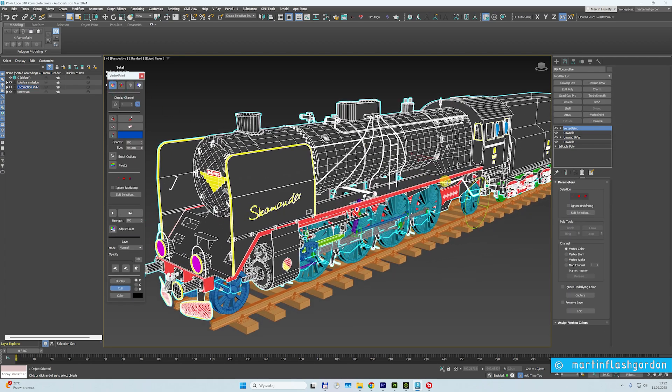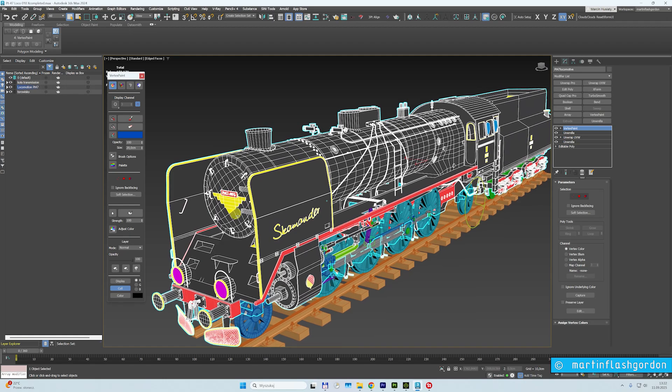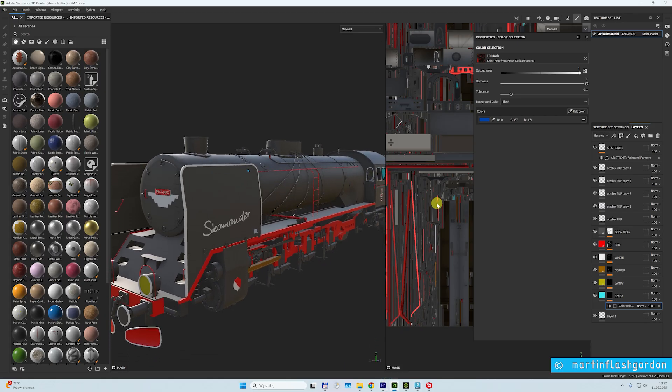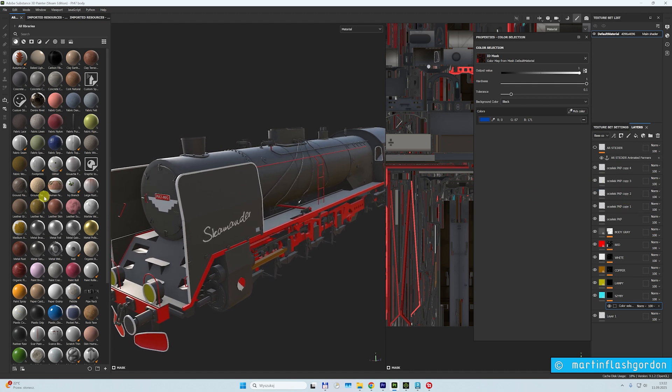I just show you — in 3ds Max you always use vertex paint for the object. You mark all the objects, all the polygons. You want them to be, for example, red, green, black, or whatever, and then you do this in vertex paint, then export the object. In Substance Painter it goes very fast — you pick the color or the material you want, and in one click they are all red, black, or all white. This is fast.